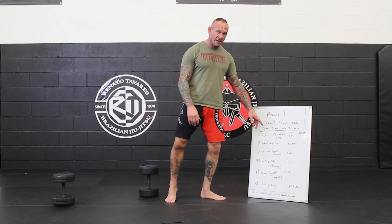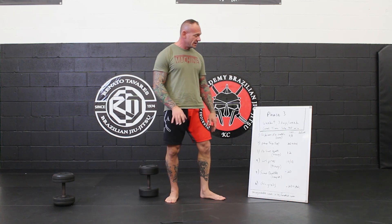Single arm dumbbell snatch — going with our heavy weight again, going eight on each side this time instead of six. You guys are ready for that.